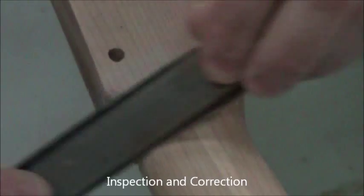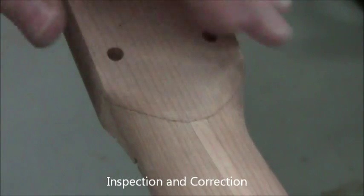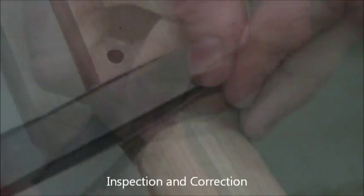Use a half-round file to concentrate the pressure. Then blend that area into the rest of the surfaces, because you've probably put a little flat spot there. Then go to 150-grit and then 180-grit to bring it back up.